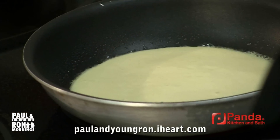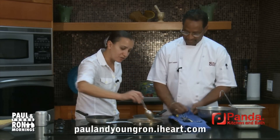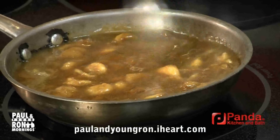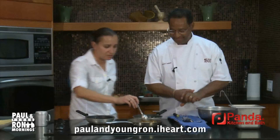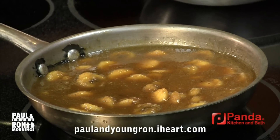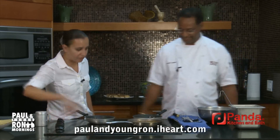And here with the Bananas Foster — one of Gerard's favorite things to make because he drinks a little and a little for him, a little for the pan. So Gerard, you want to talk about this? Banana Foster — it's dark brown sugar, apple juice, butter. When you put the sugar and butter together you let it melt, let it dissolve, then deglaze with a little rum, apple juice, and heavy cream. The apple juice keeps it from caramelizing again. Simple and flavorful.